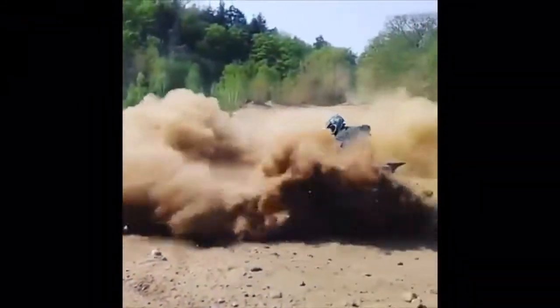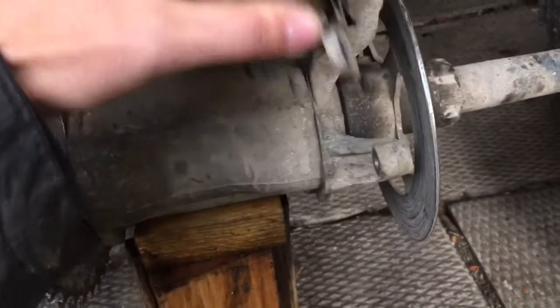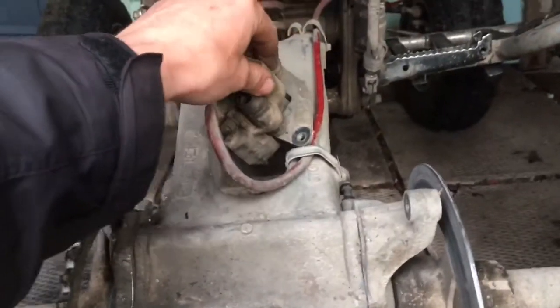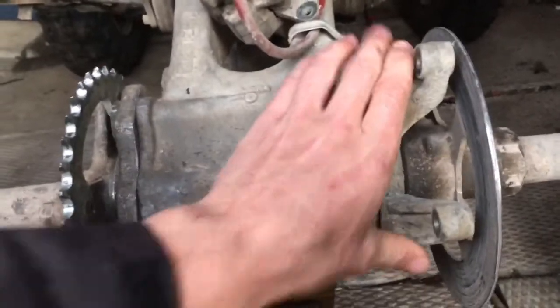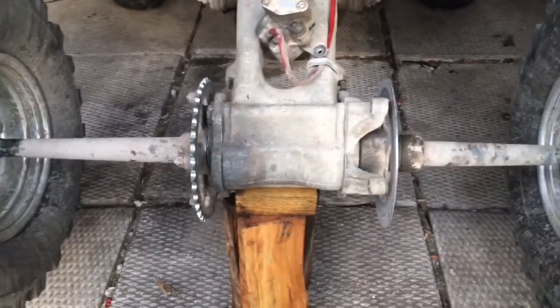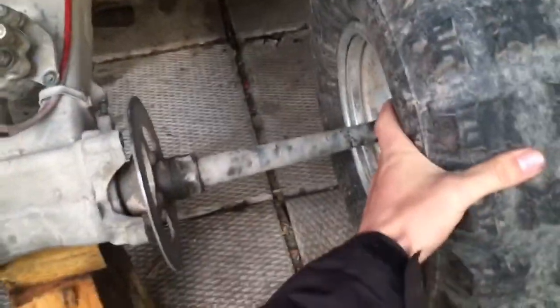Good afternoon YouTubers. I'm here taking the back caliper off to see what the damage is. I wanted to show you this before I took the tires off and everything else off.